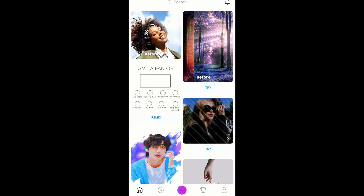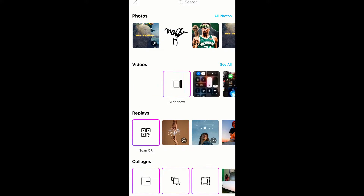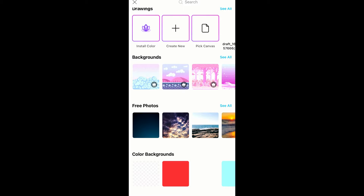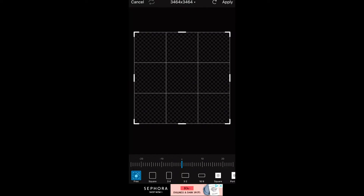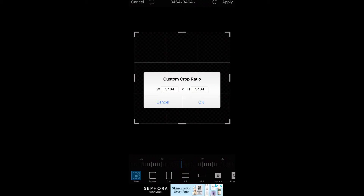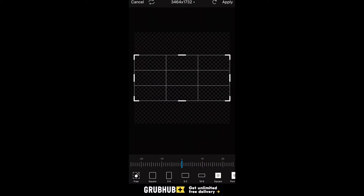Hit the plus sign in the bottom middle of the page, scroll all the way down to colored backgrounds, and hit the first one — the one with the white and gray checkers. First thing you want to do is head over to Tools, hit Crop, hit the top thing with the numbers: 3464 by 3464. Hit that, keep the width how it is, and change the height to 1732. Hit OK and then Apply.